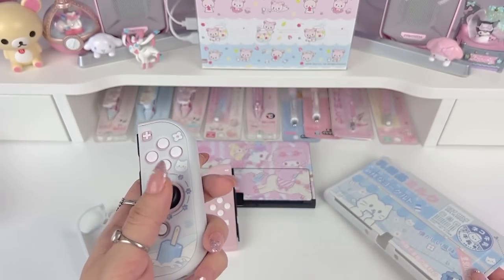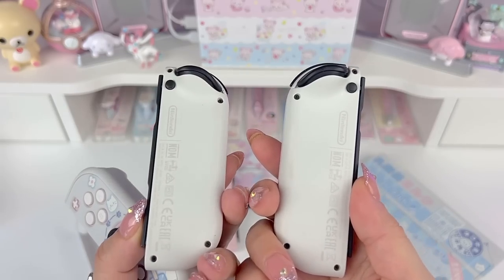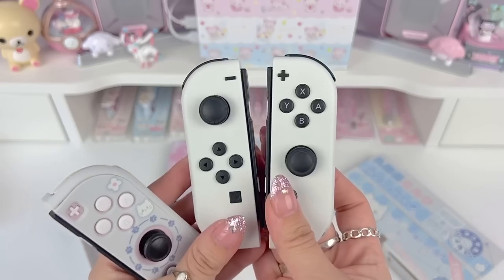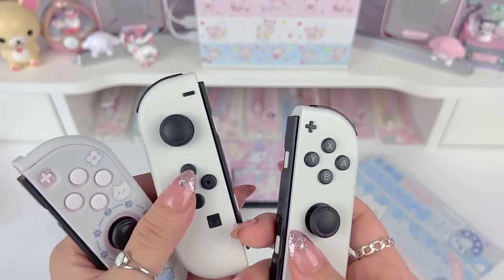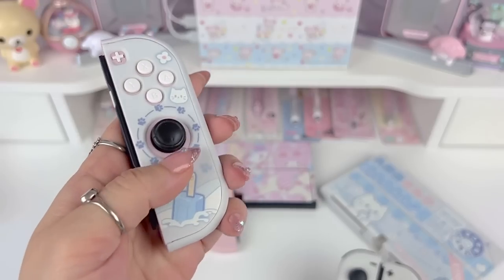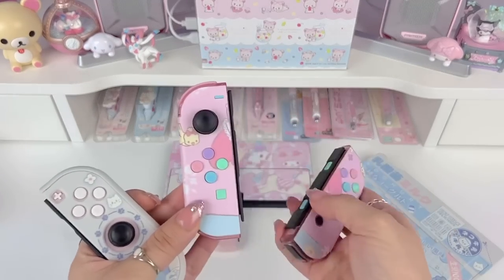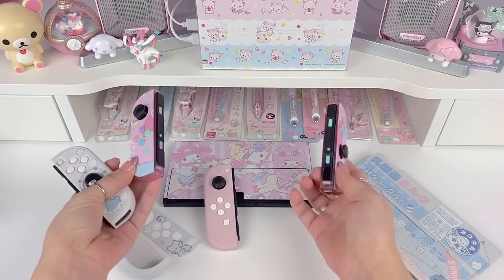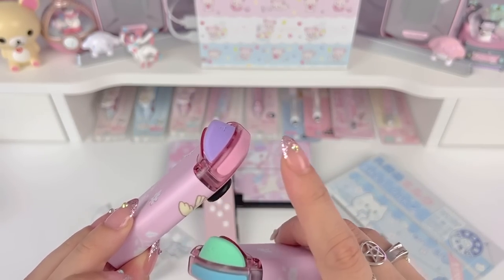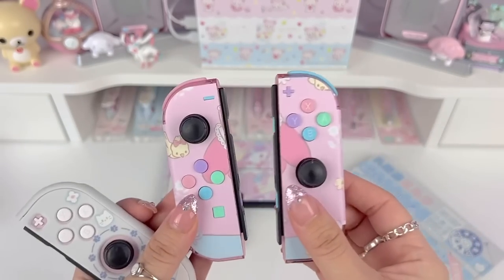I wasn't sure at first if I wanted to use the original OLED Joy-Cons that came with the OLED — I haven't customized them at all. I'm not sure if I want to swap the shell or just the buttons. Let me know what you guys think! I was going to use those but decided I like the white buttons with the touch of pink more. I also have these colorful Joy-Cons that match the My Melody theme — a pink see-through shell with colorful buttons that I customized on this channel, with a My Melody skin on top.